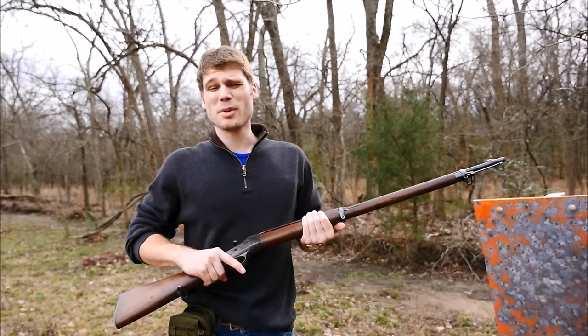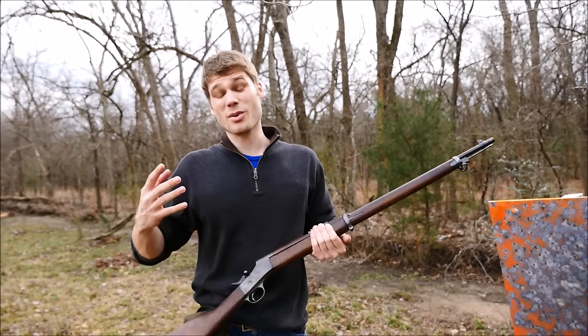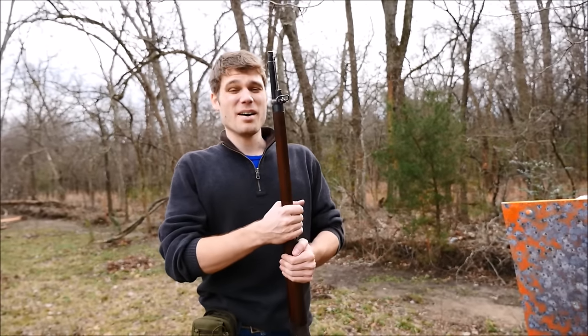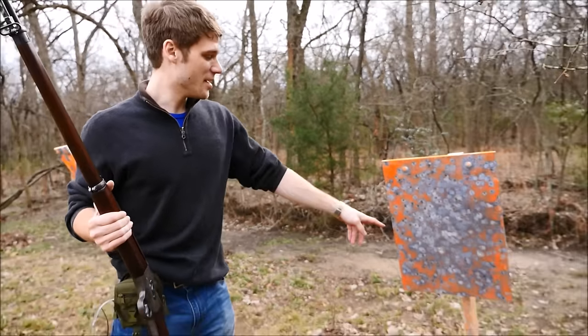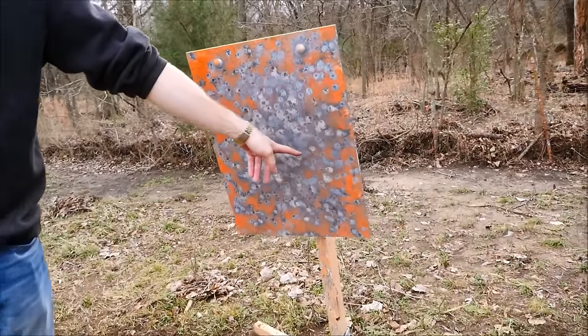With the 7mm Mauser, it doesn't recoil that much. It also helps that the gun is pretty heavy. Unfortunately, we don't have any paint — we didn't paint the target — but it's pretty obvious which rounds are from the Rolling Block. You can see they're greatly pockmarked here.